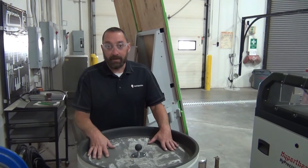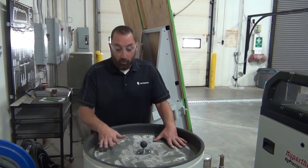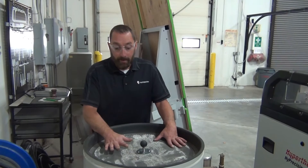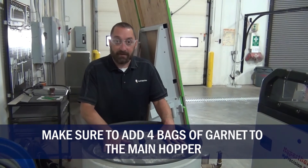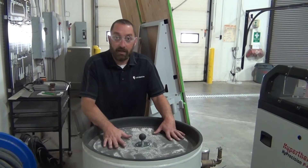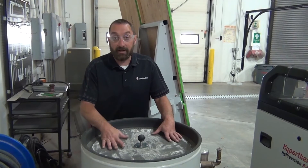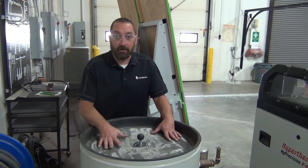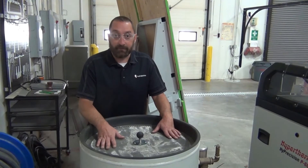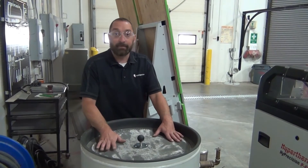So those are the most common things that can make garnet overflow in your mini hopper. One last thing: make sure you have enough garnet in your main hopper. You need at least four bags inside the hopper. If you have less than four bags, too much air pressure can push down on a small amount of garnet and cause it to overflow. If you have any questions, feel free to contact our customer service department and we'll be happy to help. Thank you.